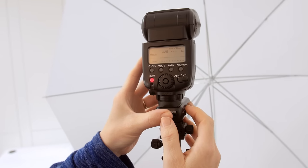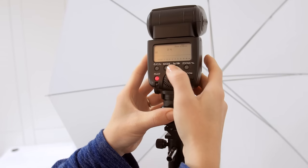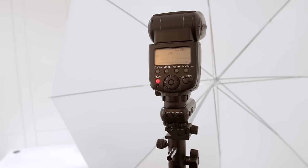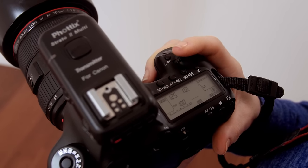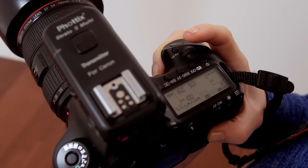Let's set the flash. We'll put it on manual mode. As we want to shoot at the lowest ISO possible — 100 — we want a fairly strong blast, but we can adjust this once we start shooting. Next, we'll set the camera. We'll go for a shutter speed of 1/160th of a second, aperture f5.6.